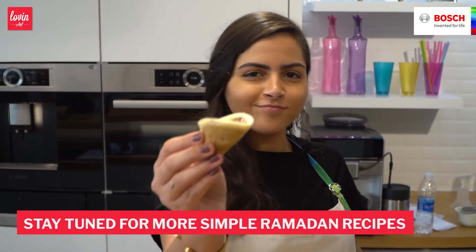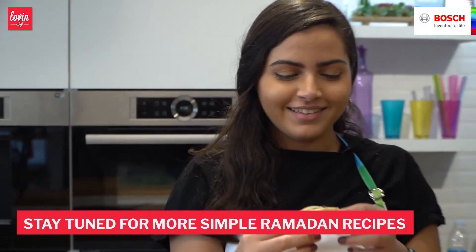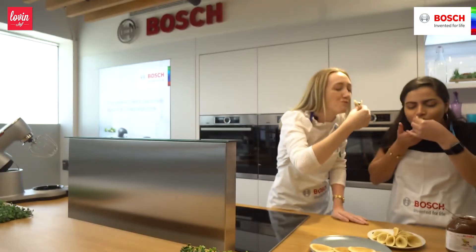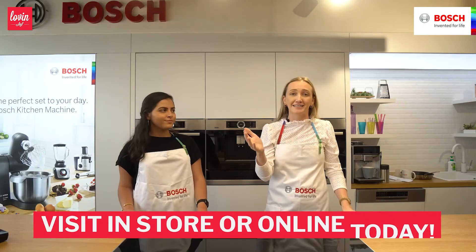I love how easily you made that. Delicious guys! Stay tuned for more recipes. That is a wrap for today's Ramadan recipes. I hope you enjoyed it as much as I have. Just so you know, the products are available in store and online with fab Ramadan deals. So get cooking!